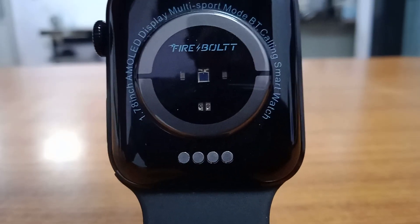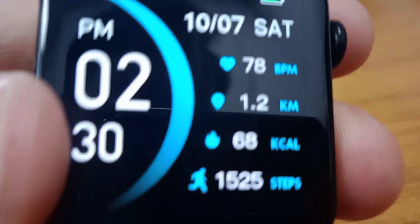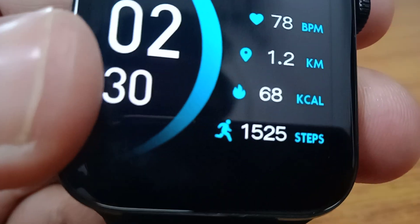Hello guys, do you know if you are using a smart watch there is a good function I am going to introduce here. This screen will display continuously on your watch, because all watches you are seeing go black and close after some time, so there is no screen showing continuously.